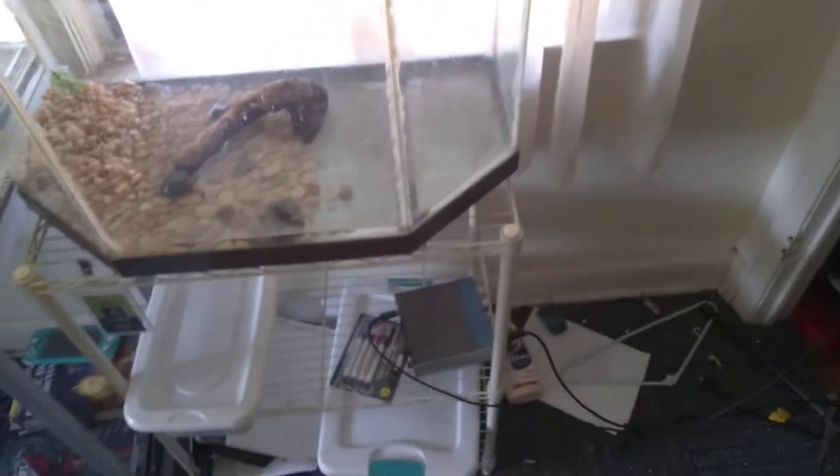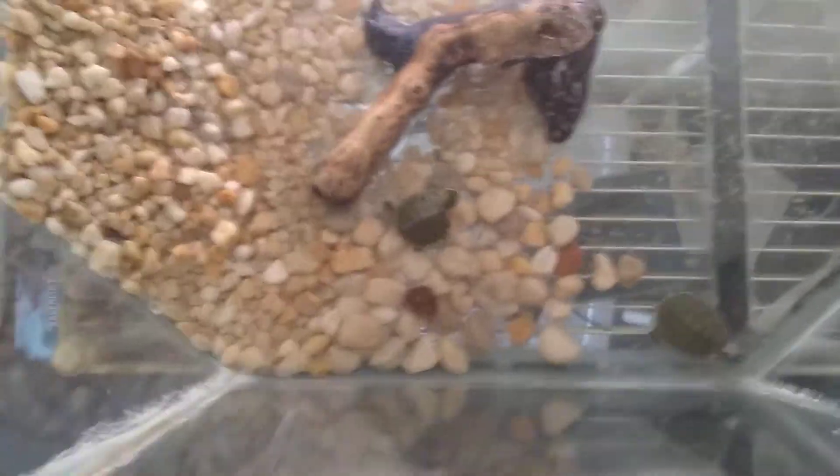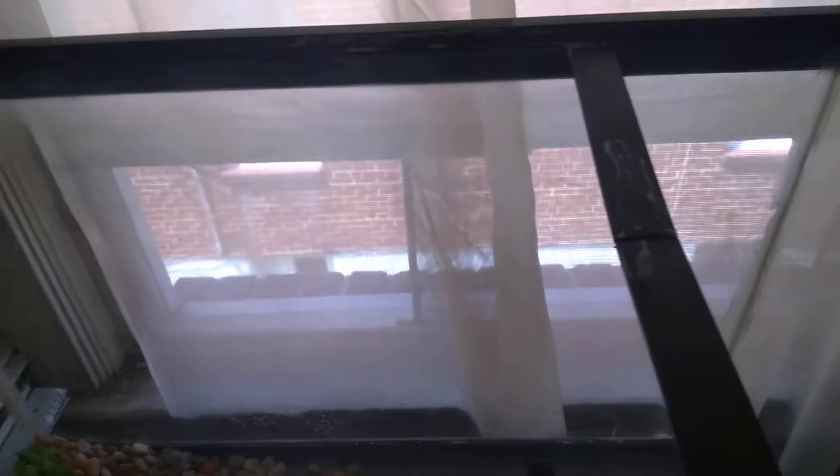This is the same tank covered in my last video — the same one that was covered in weird goo and other things that really needed to be worked on, including a crack in the base that needed to be fixed. I filled it with epoxy and proper aquarium materials, and I got it as clean as it would allow itself to be cleaned. Unfortunately, because it was a hand-me-down from some family friends, it was in really bad shape.